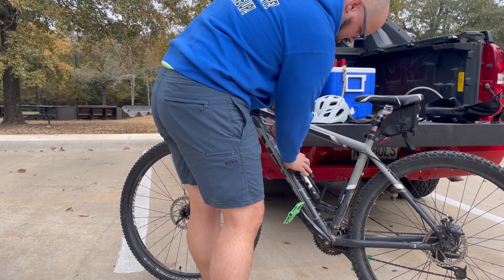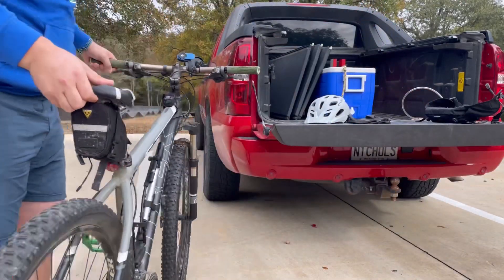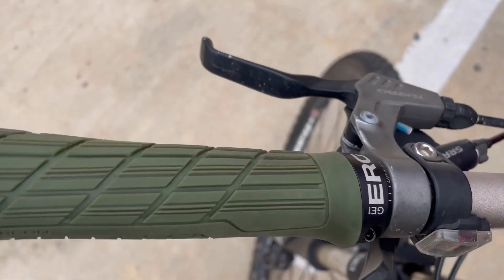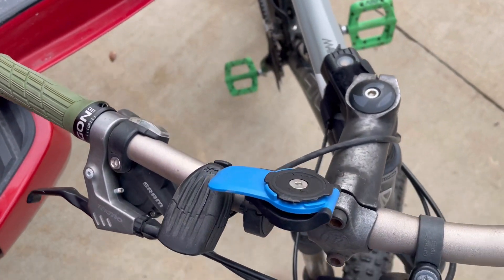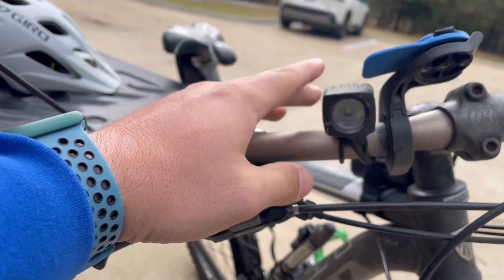A lot of the stuff I have on here I wanted to be lightweight, super small, but super effective. I've got these Ergon handles — very grippy even without gloves and they have a lot of cushion. Then of course the Quad Lock mount, and then a headlamp.